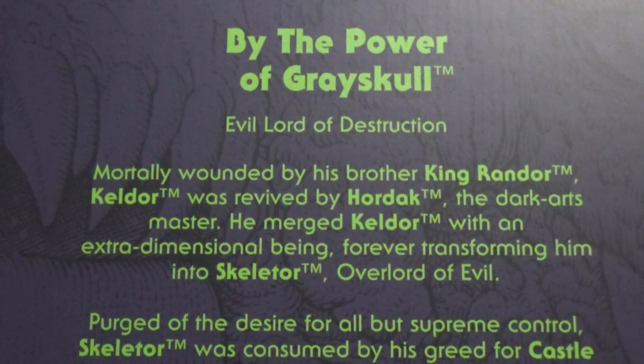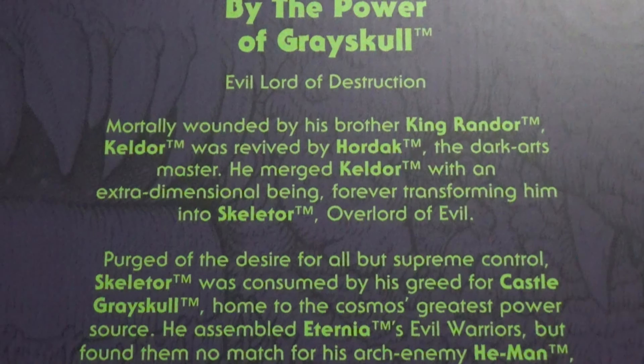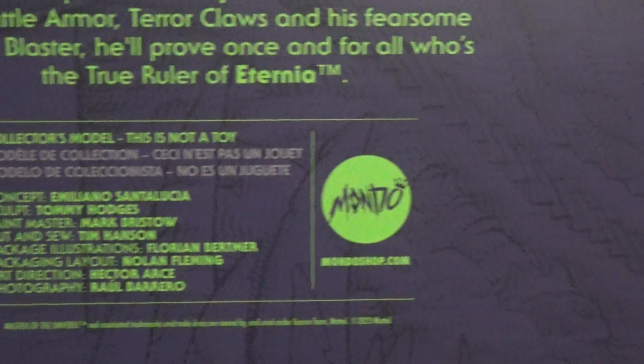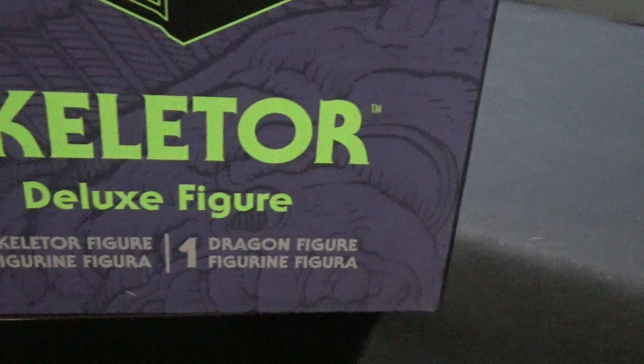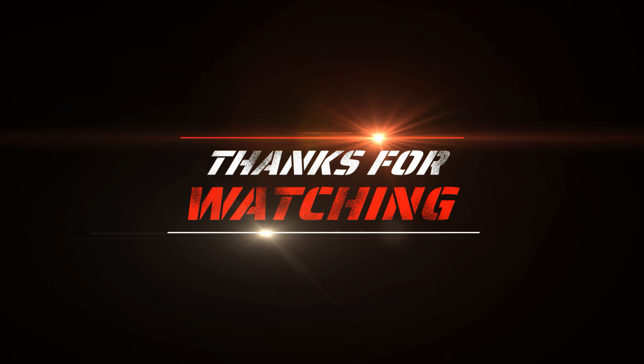Actually, here's the back of the box. We'll do the side of the box. Skeletor — one dragon figure and one action figure. So I guess his name is just Dragon. Here's the back of the box.